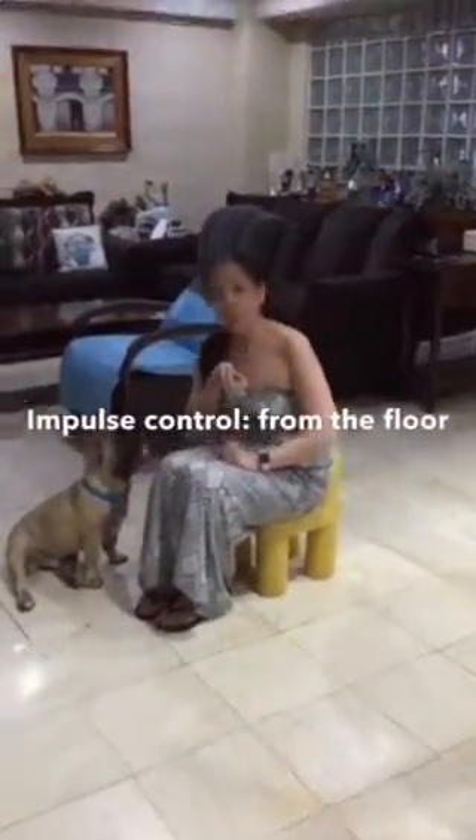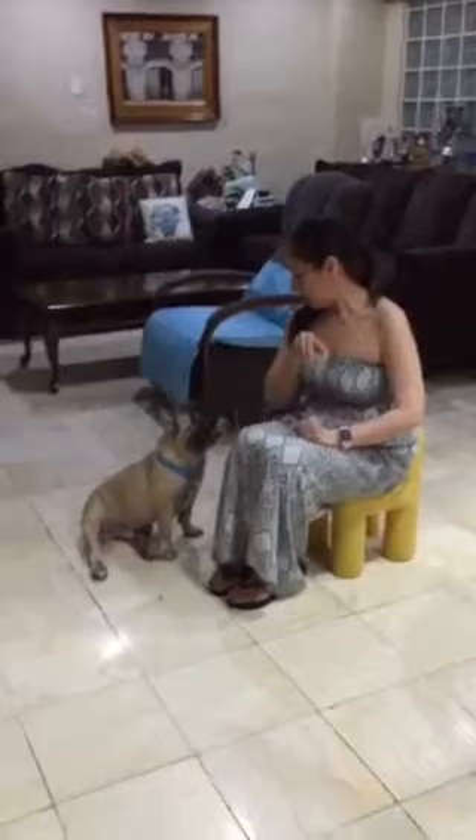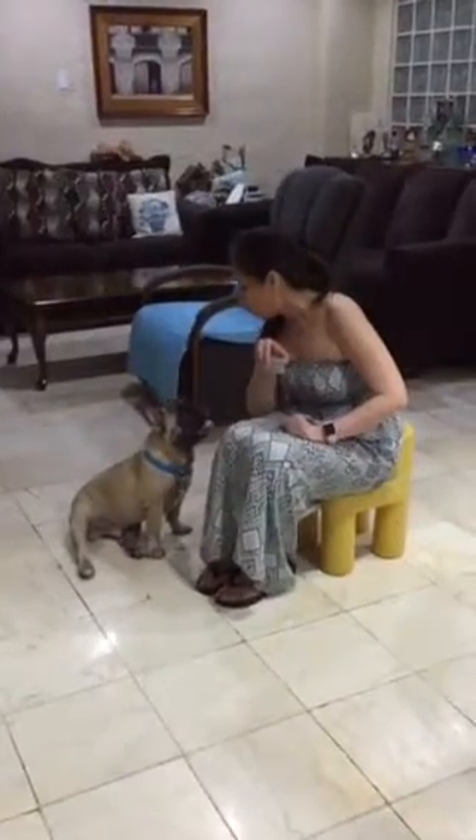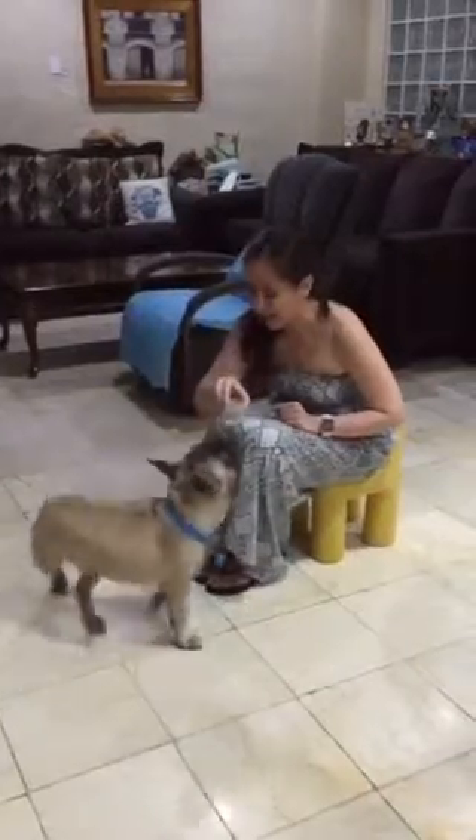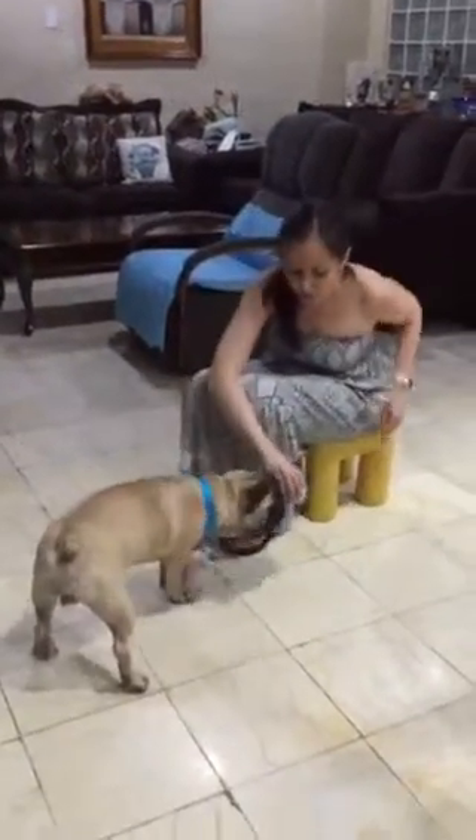This exercise is on impulse control — we will put the foot or the cheek on the floor. Yes, yes, yes.